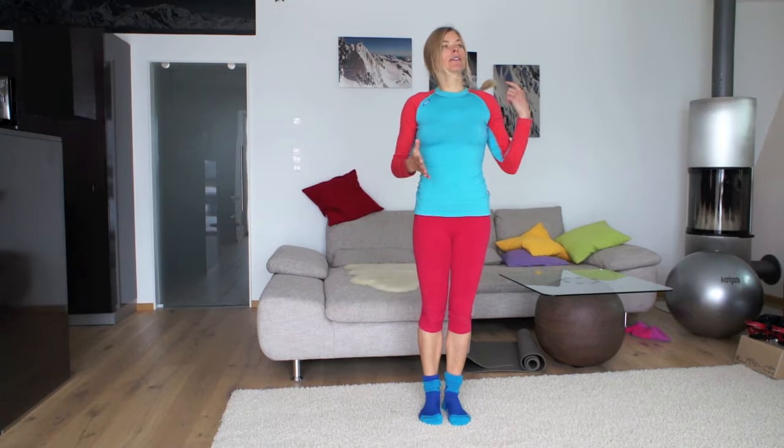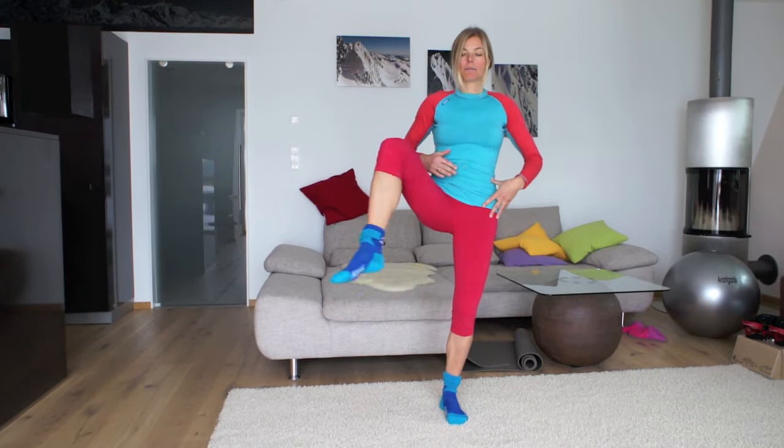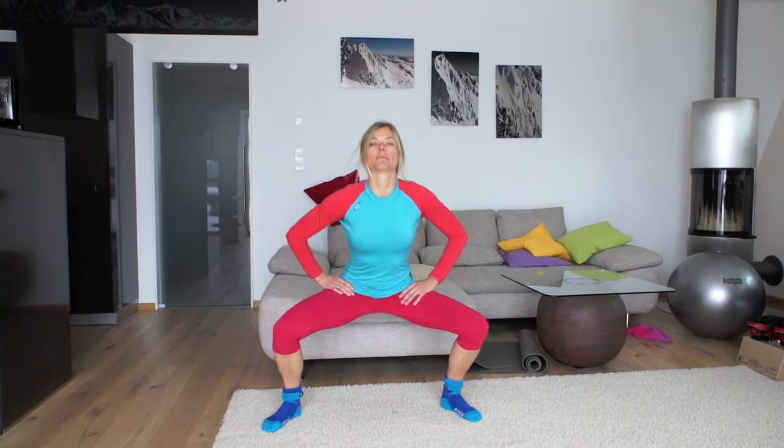The last one for the hip: focus on keeping your pelvis pointing forward, then rotate outward, placing your foot here. It's stability work as well — real balance.